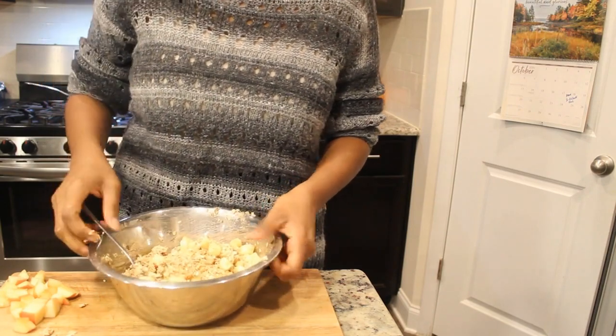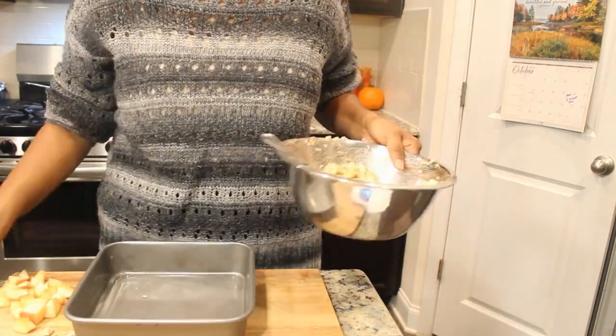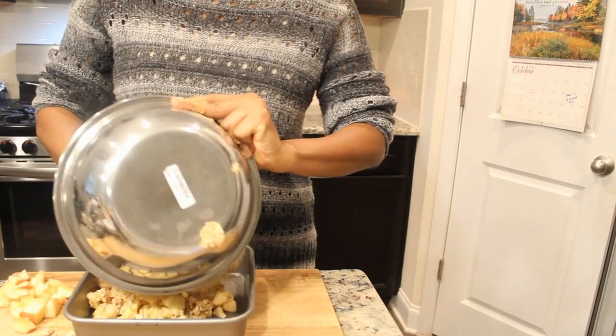That's how you want it. I'm going to take your pan and pour the mixture into the pan.